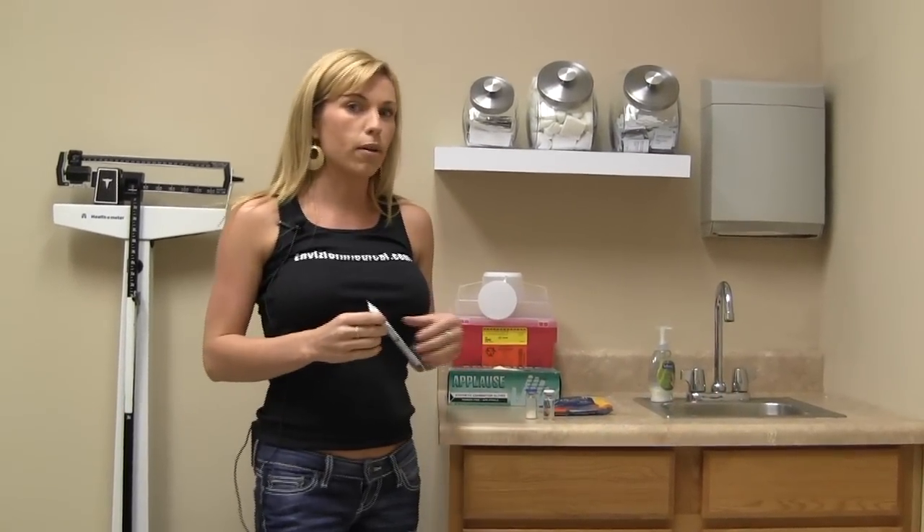Hi, I'm Kathleen. I'm here at Envision Medical and I'm going to show you a little bit about reconstitution.